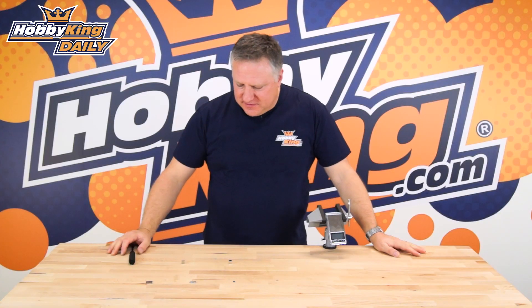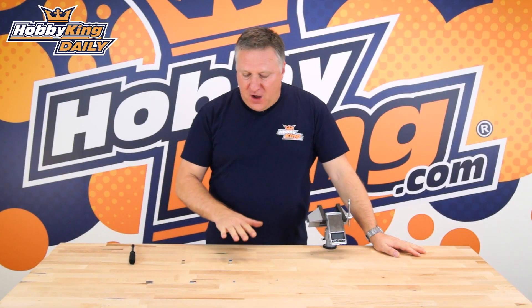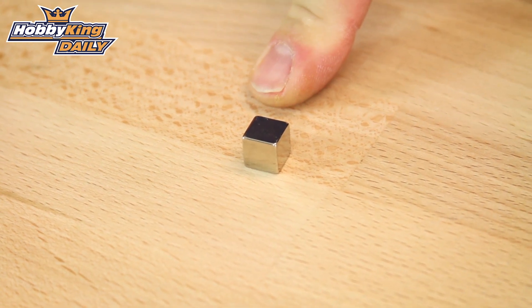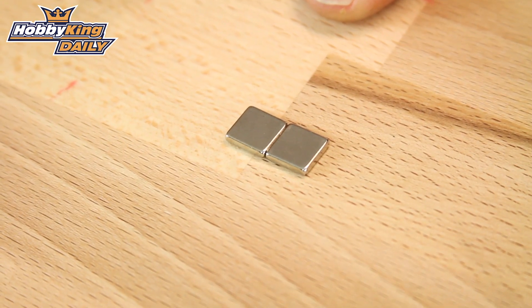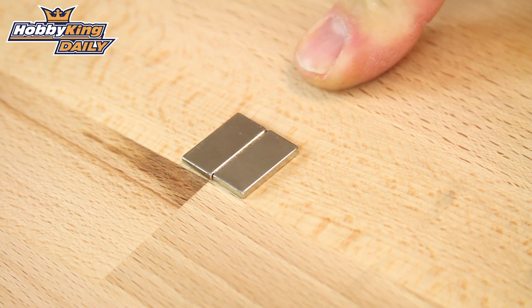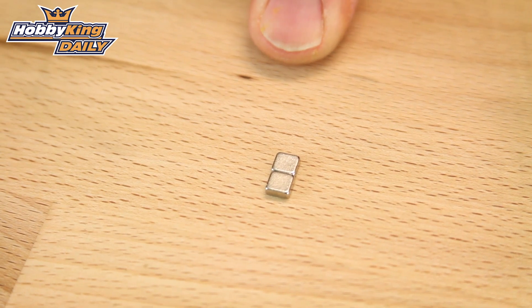G'day, it's Nick from Hobby King. I just want to introduce you to our new neodymium magnets. We've got five new sizes: the 10x10x10mm, the 10x10x2mm, the 20x10x2mm, the 5x5x2mm, and the 5x2x2mm.